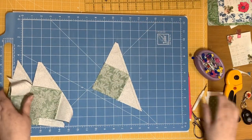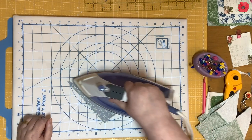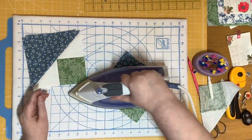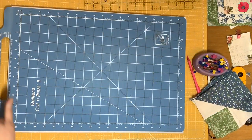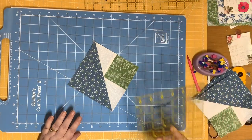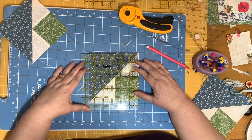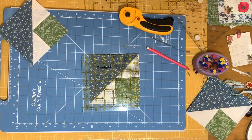Now the unit needs to be pressed. I'm going to set the seams and press towards the large triangle. These units need to be trimmed — they need to be trimmed to five and a half inches square. I'm going to grab my square ruler, line the 45-degree line on the ruler, and make sure that intersection is at two and six-eighths. Then I'm going to trim that.